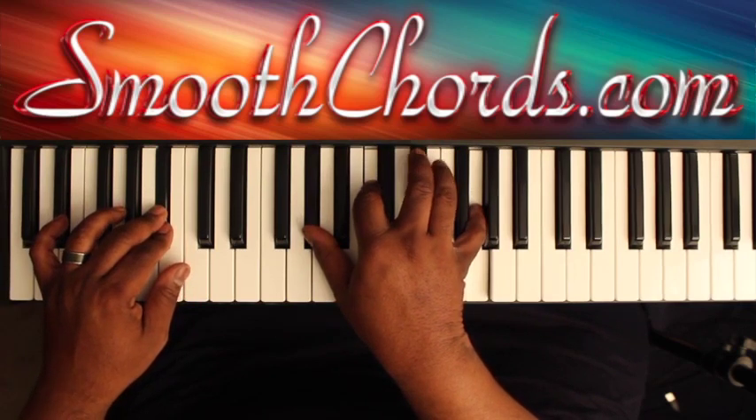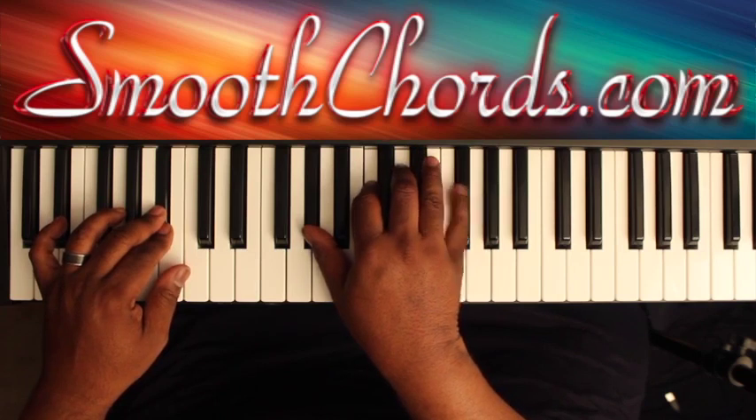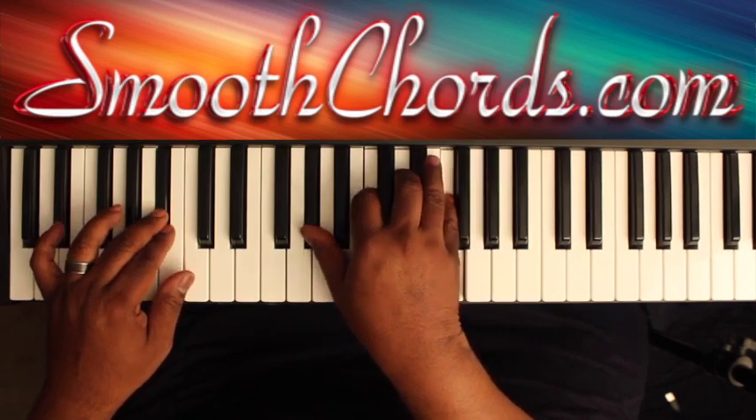Right hand chord changes to where the E flat goes down to the D, the G goes down to the F. You'll start that pattern again.